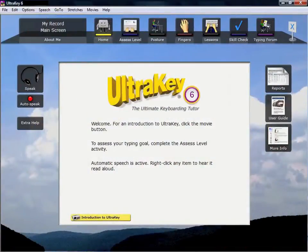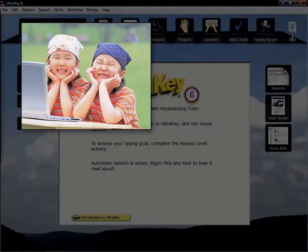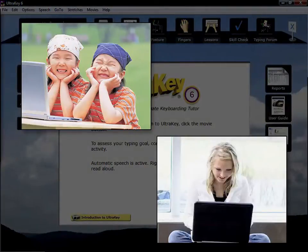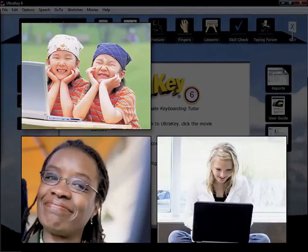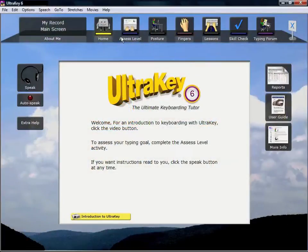Hello, and welcome to UltraKey. Whether you are younger, older, already employed, or just having fun, you will really enjoy being able to type well.